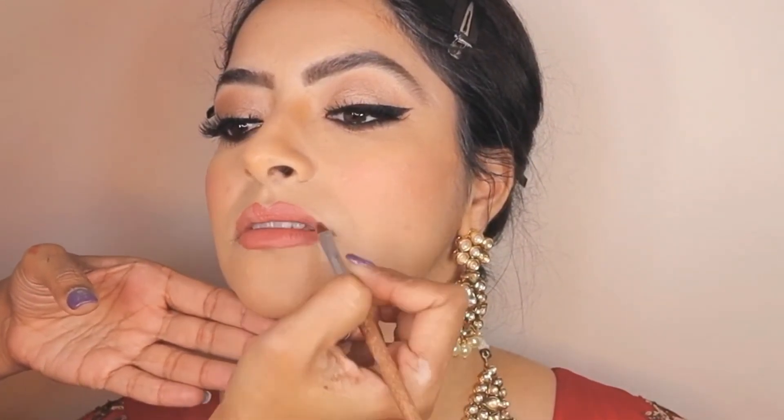This is a Natasha Denona liquid lipstick and I'm just going to top off the lip pencil with this amazing liquid lipstick to give her makeup a soft glam glow. Very carefully I'm going to line the lips with the liquid lipstick and also highlight her cupid's bow with the same product.